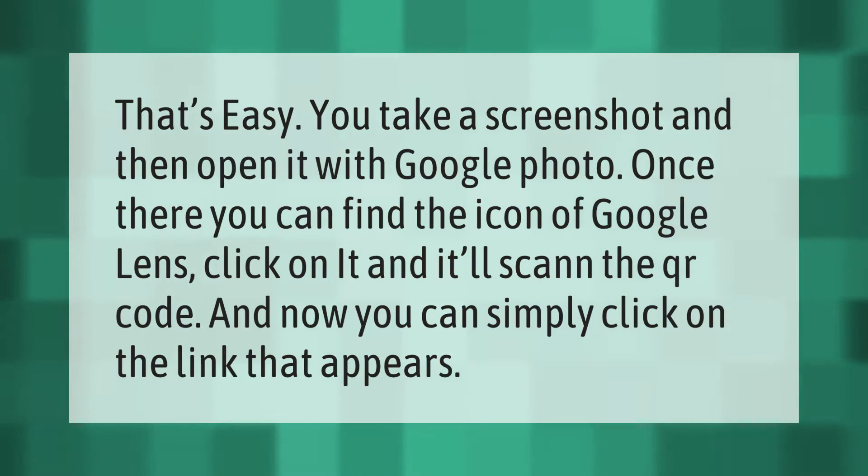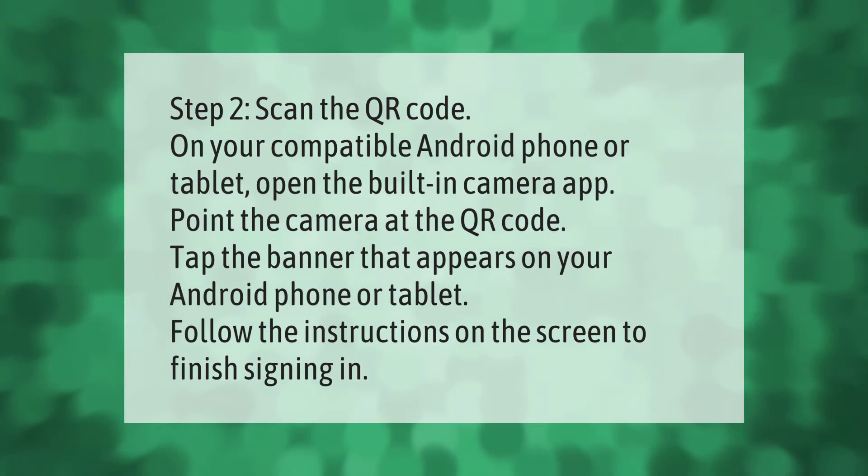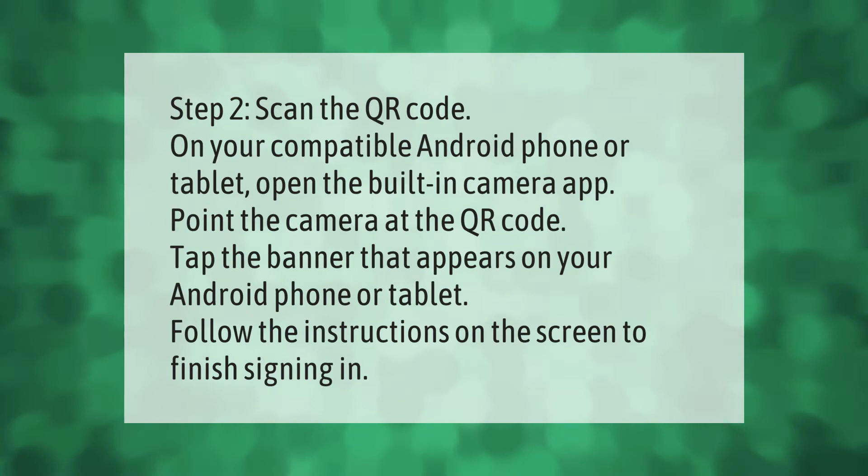Step 2: Scan the QR code on your compatible Android phone or tablet. Open the built-in camera app and point the camera at the QR code. Tap the banner that appears, then follow the instructions on the screen to finish signing in.